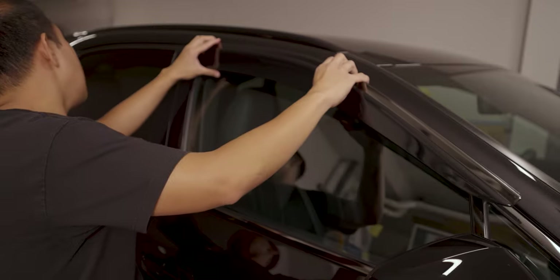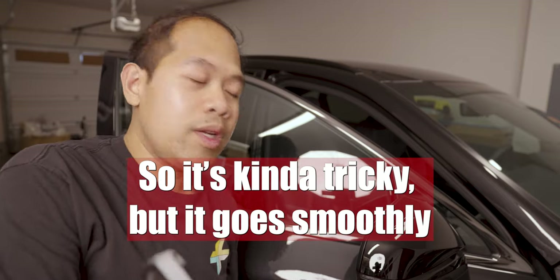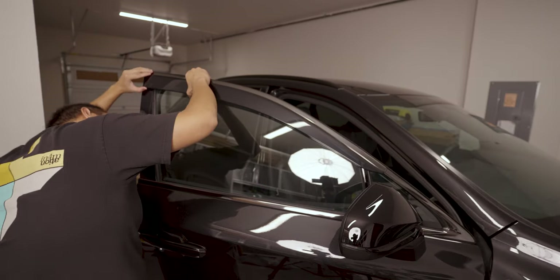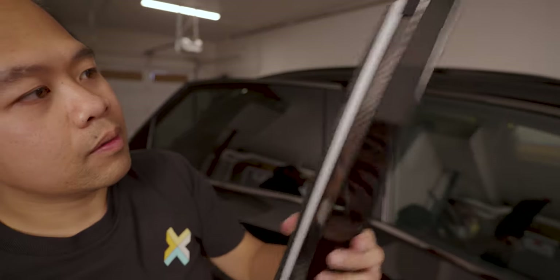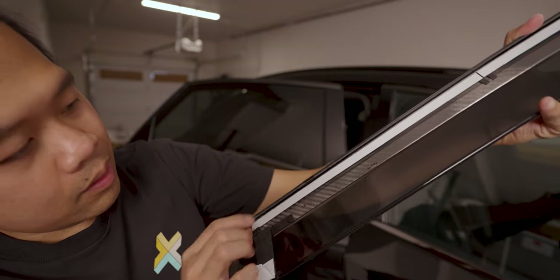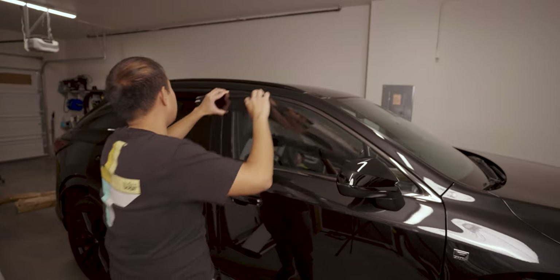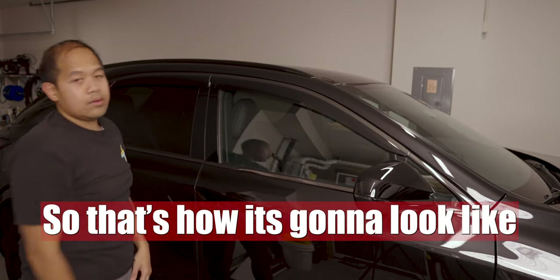So this is what I'm talking about — dark window trim, normally it's chrome. Test fit here. I'm just trying to fit these clips into the window trim. There's one there, one here. It was kind of tricky but it goes smoothly once you get it. You'll know when the clip is in when it's flush. Let's test fit the rear — there's a couple clips right here and right there. Then put it in the front too for a nice test fit.